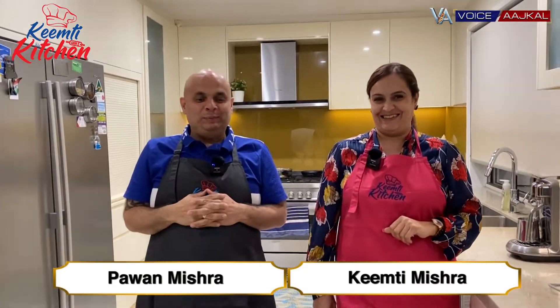Welcome to Keemti Kitchen. Hello everyone, welcome to Keemti Kitchen, where you taste Pyaar Ka Tadka. Today we are going to make a very famous, fresh, quick pav bhaji — pav bhaji with double tadka.